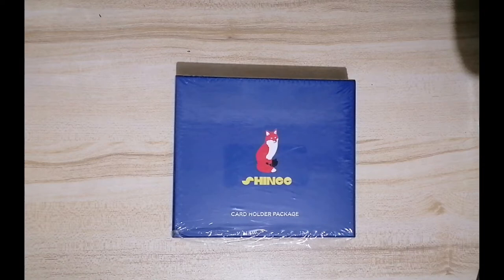Hi, welcome to another video. This is going to be a short one, I think, and I'll be unboxing the SHINee cardholder package.